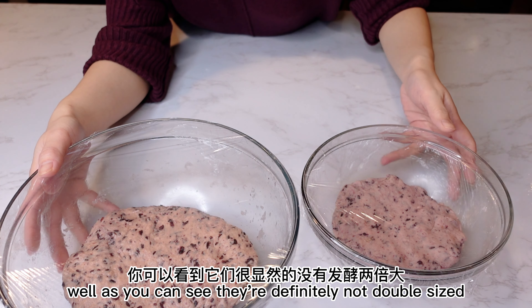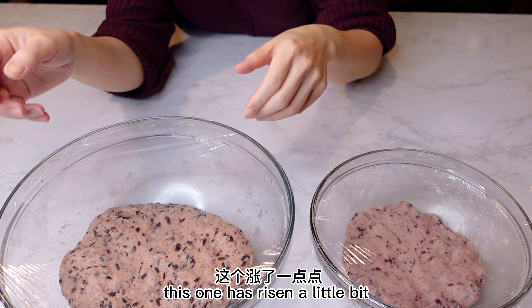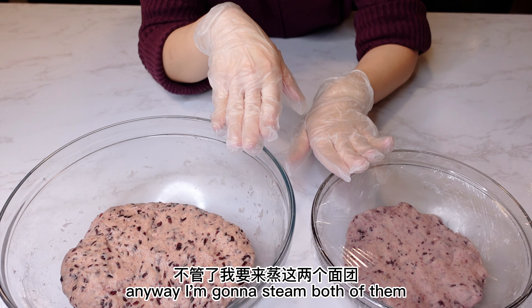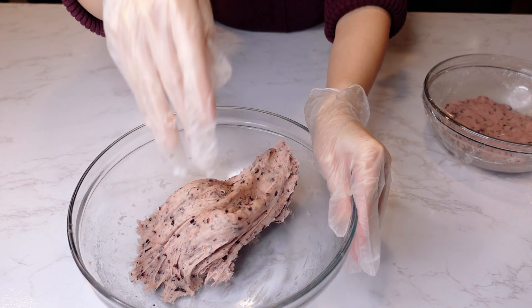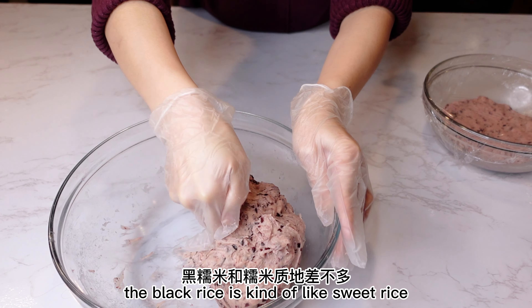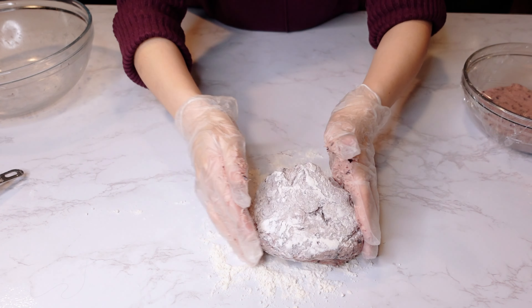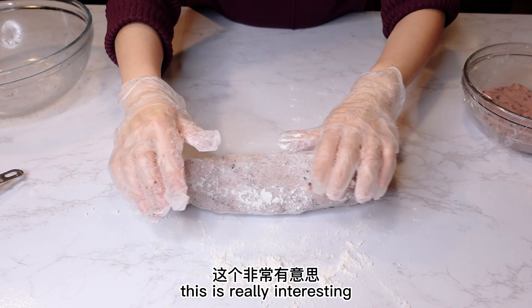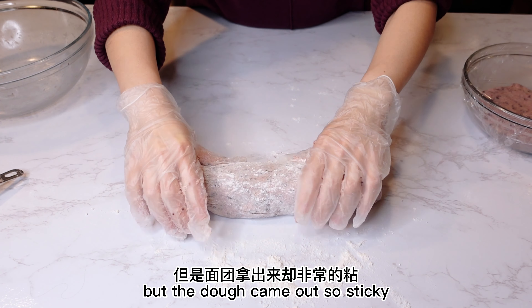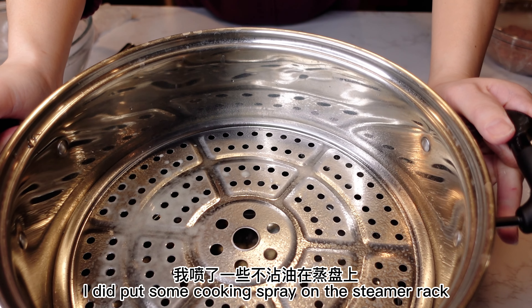It has been an hour. As you can see, they're definitely not double-sized. This one has risen a little bit, but the sweet rice flour one is not much. Anyway, I'm gonna steam both of them. It's sticky — I think because of the fermented black rice. The black rice is kind of like sweet rice, so I have to use a little bit of flour. This is really interesting — I used all-purpose flour, but the dough came out so sticky. I did put some cooking spray on the steamer rack.